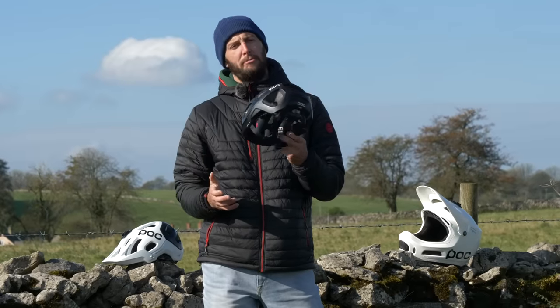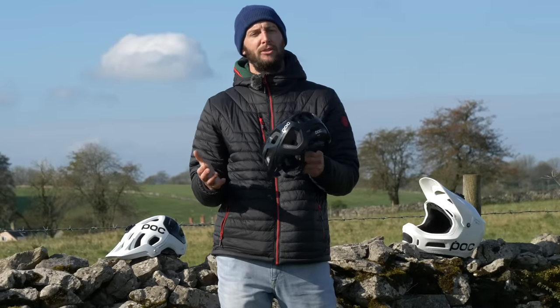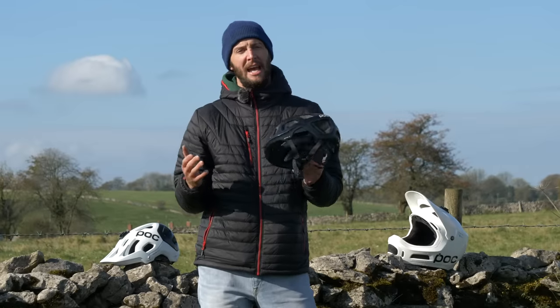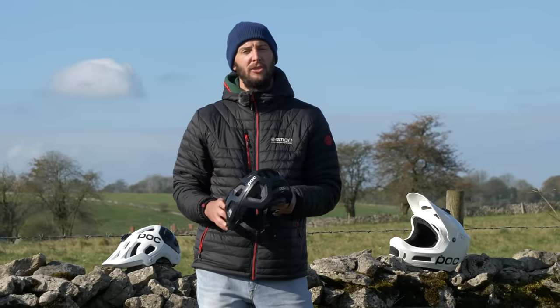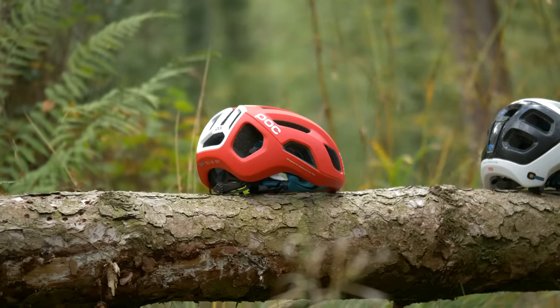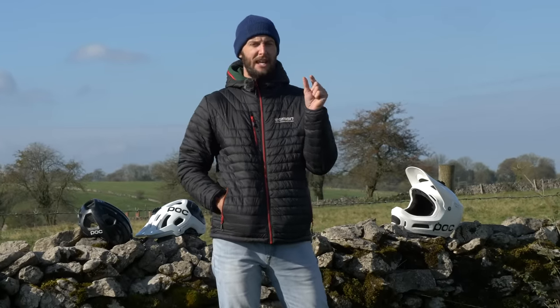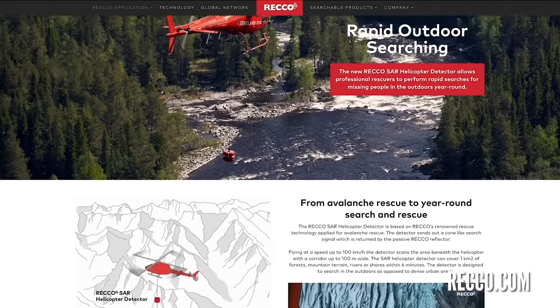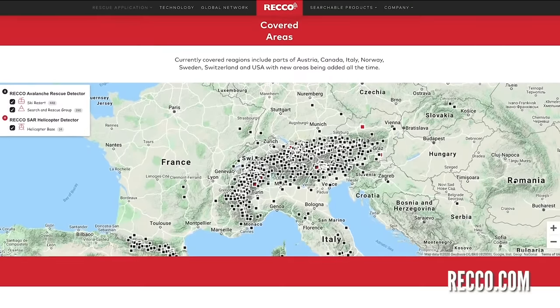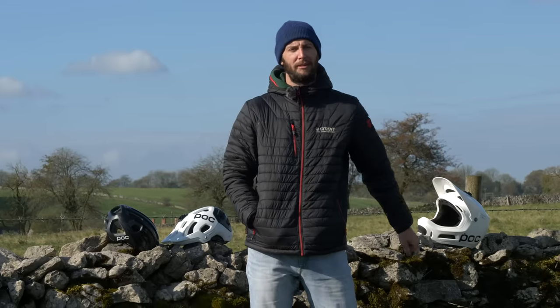Along with RICO technology in this POC lid, they are also incorporating what's called NFC medical technology. The NFC medical ID tag will have everything from your personal details and medical details — things like allergies, blood type — but also emergency contact details, everything that you could possibly want for the emergency services to do their job as best as possible. Specialized do something similar called Angi — a small chip device that can be put on any helmet out there. When you have a crash, it will send out a signal telling your emergency contacts exactly where you are, and it can also be used as a live tracking device so your loved ones always know where you're going for a spin.